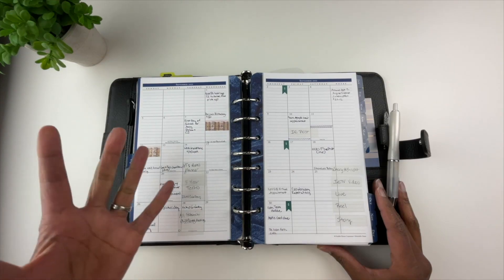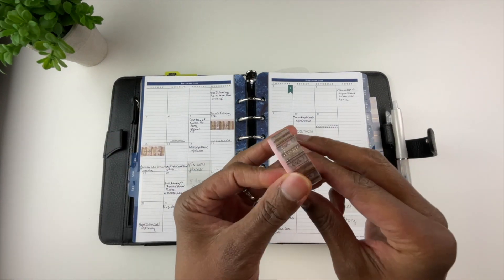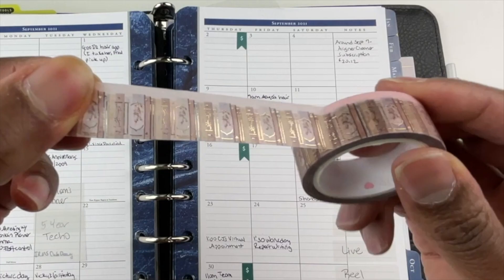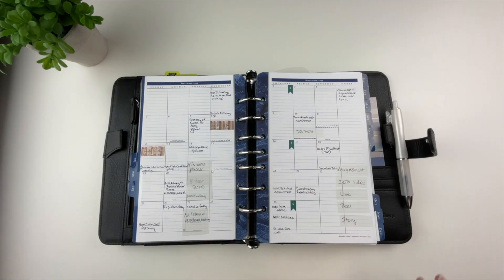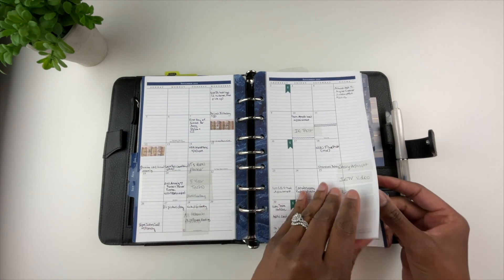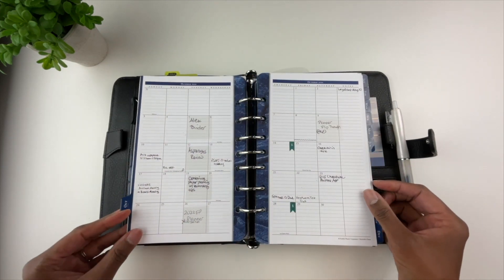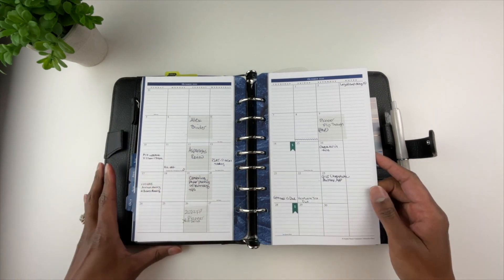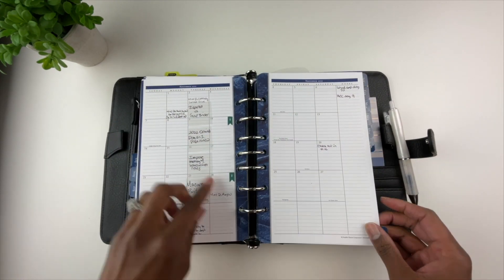This right here is washi tape, and it is the cutest thing — these are little books on it, because I love to read. Here is that cute little book washi tape. I don't do a lot of washi tape and stickers on my channel — that's not the focus — but I do like to add a little decoration in my planner from time to time if I have time.